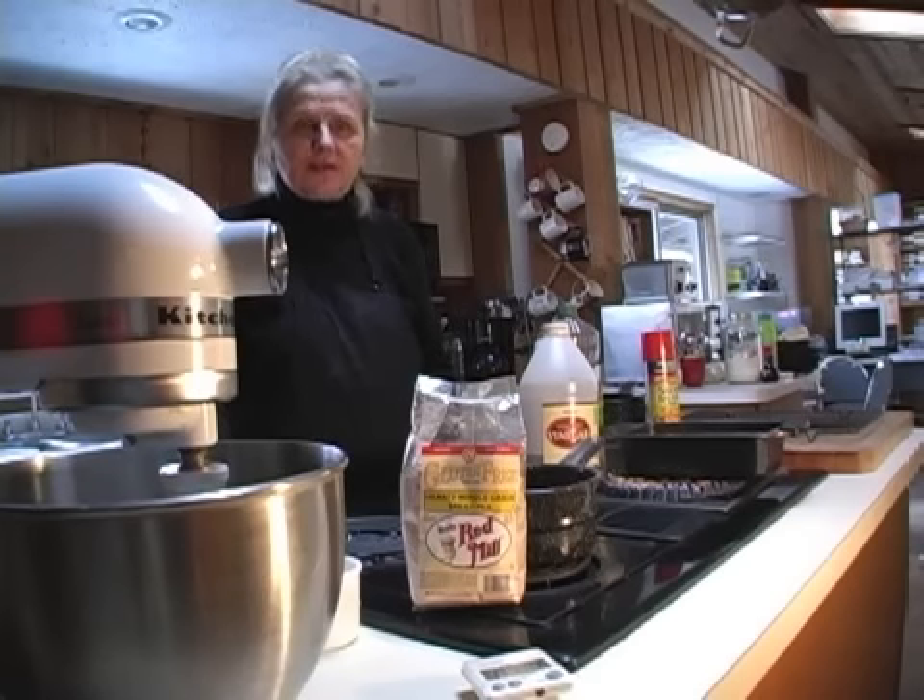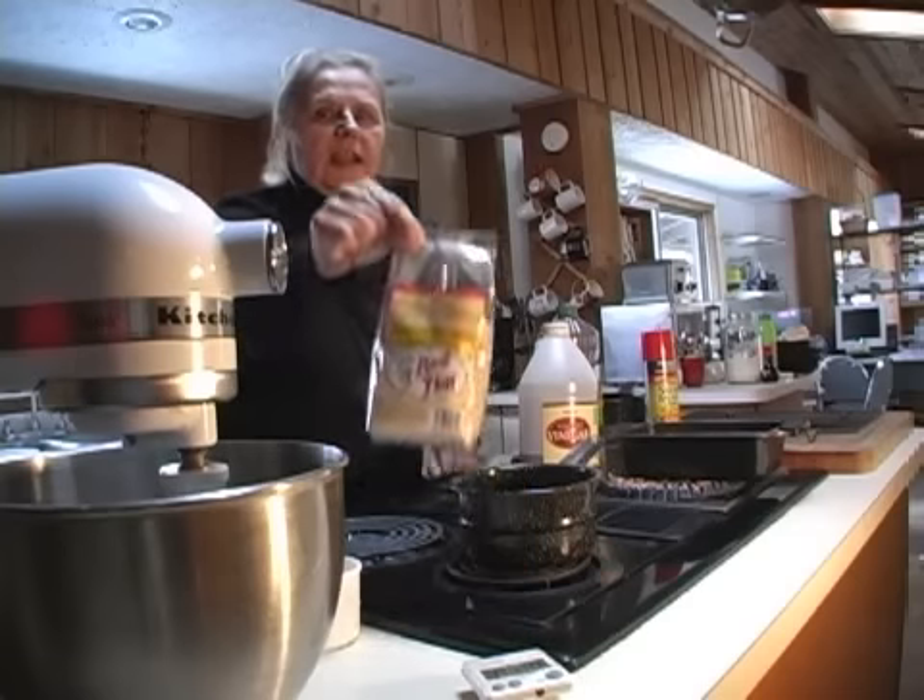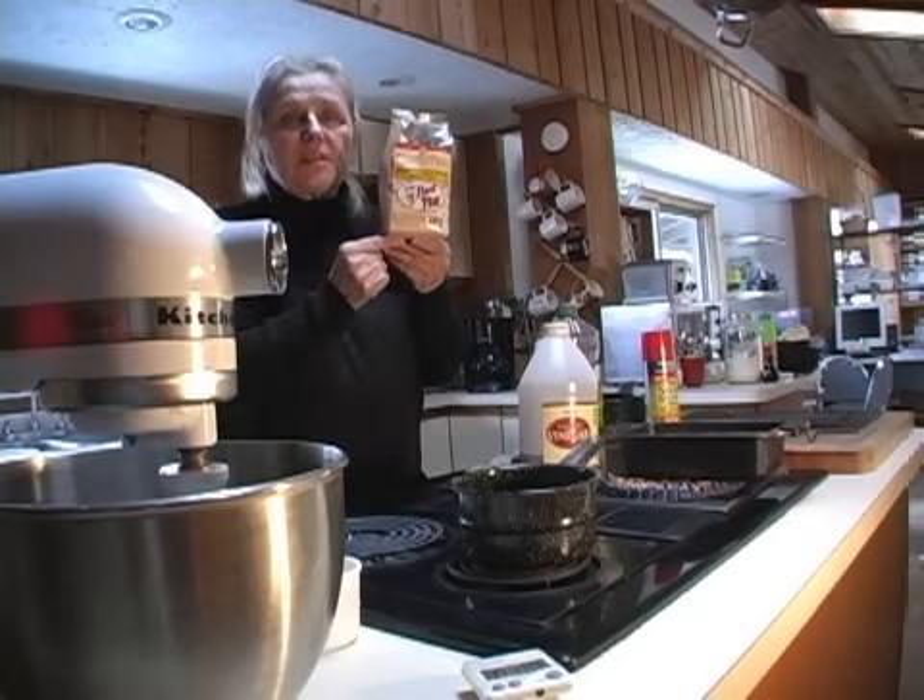You might think you'd have to give that up when you went gluten-free — not true. The people in Oregon at Bob's Red Mill have put together an absolutely amazing hearty whole grain bread mix.